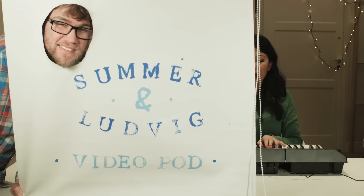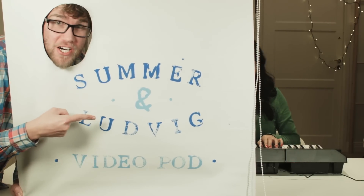Lifehack! With Ludwig and Summer! Hey guys! Welcome to Summer and Ludwig's video podcast, where we show you life hacks. And as always, Klaas Orsson is our sponsor. Thank you so much for making this possible.